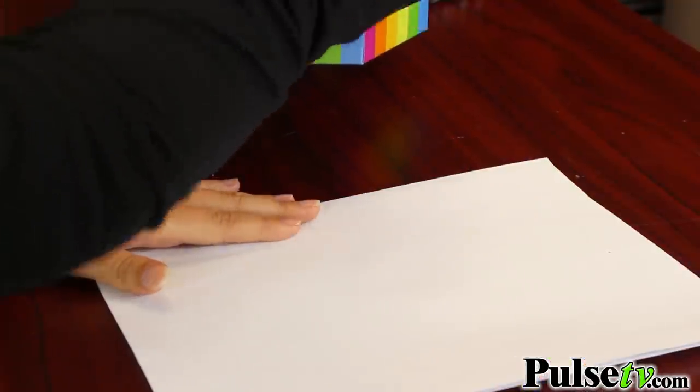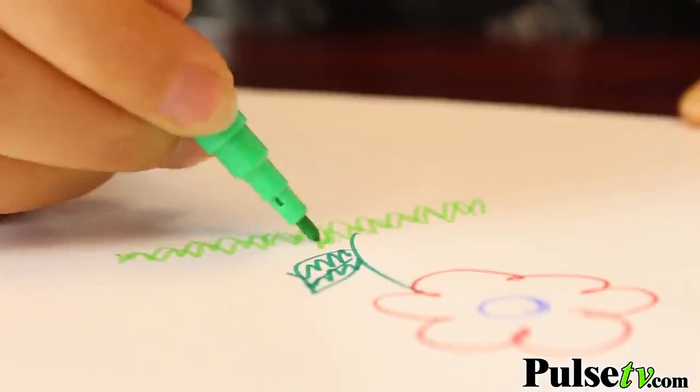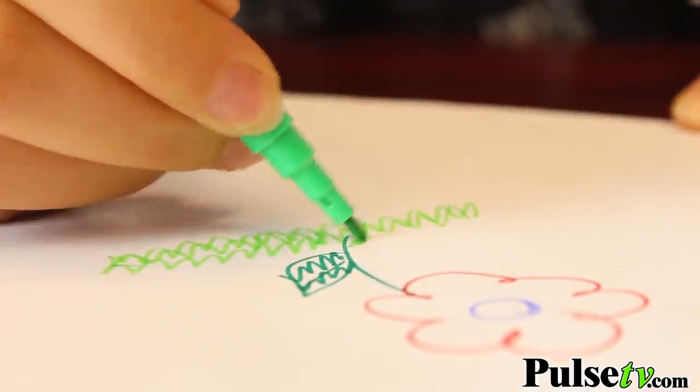I really want to stress what great quality products are actually in the kit. I myself used the markers — they were great, bright, vibrant, and they lasted a long time. They weren't dried out like many other sets that you would get.